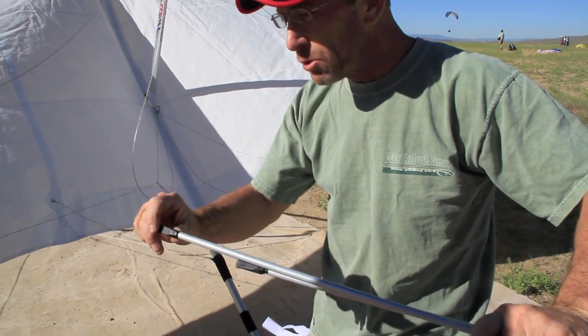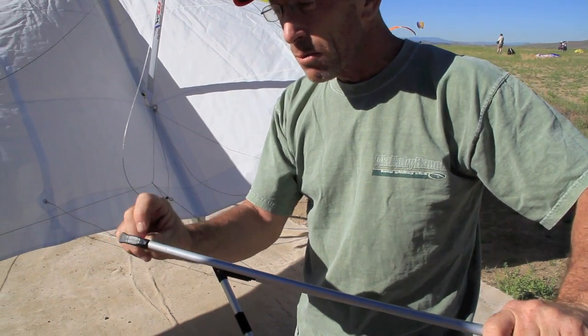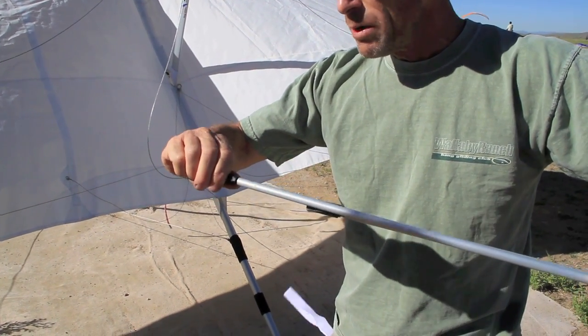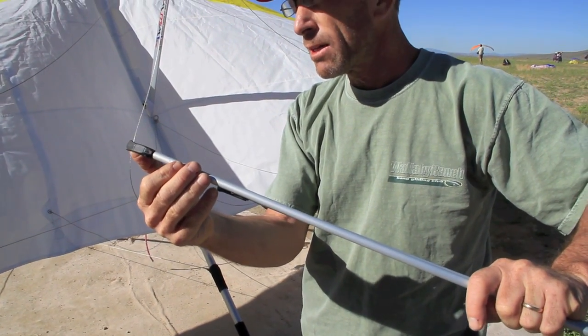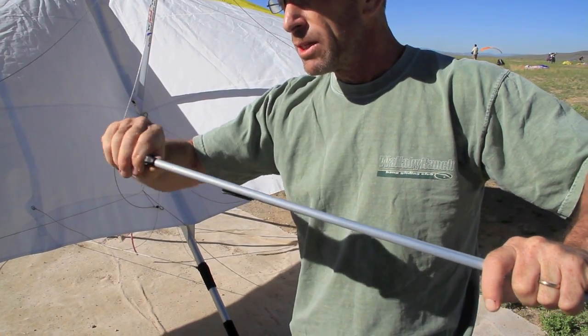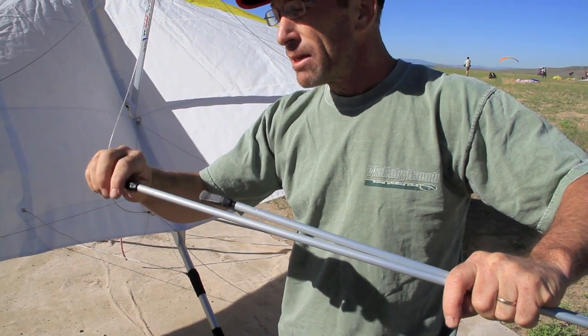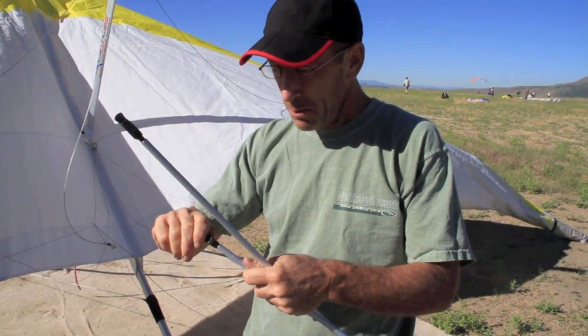This is important because new pilots often just force these up and you'll break the little catch. The way to release the fitting is you squeeze and pull up. To engage it, just push and it clicks down. So you just squeeze and lift. If you just pull this up, you'll break the little plastic piece — and if you do, it's no big deal, you can just replace this piece here.